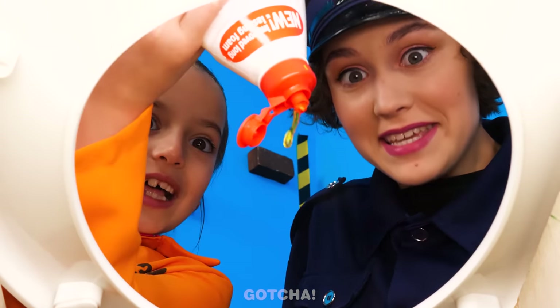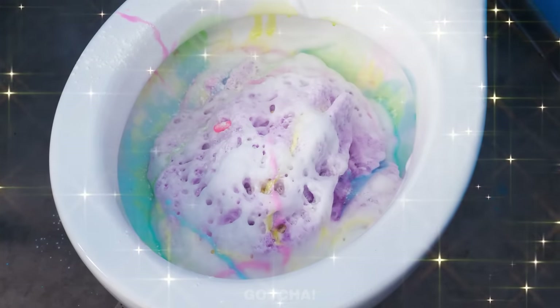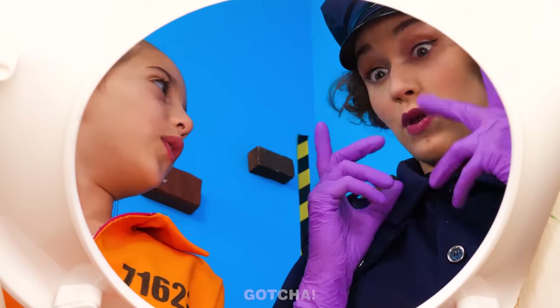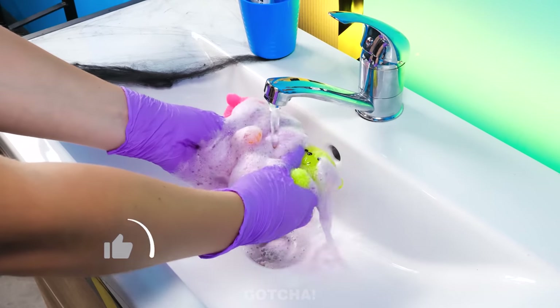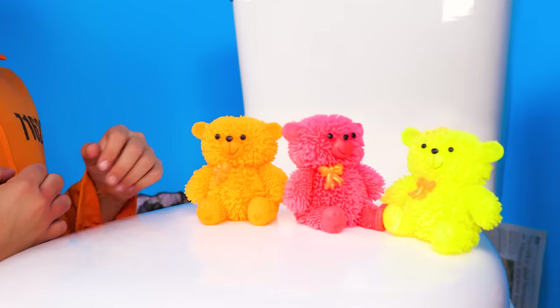Why don't you try? This is fun! Sugar, spice, and everything nice! So many bubbles! Cheers! It's time to mix it all together now! Look, the mystery capsules hatched! Let's give them a rinse and find out what they are! Teddy bear squishies!